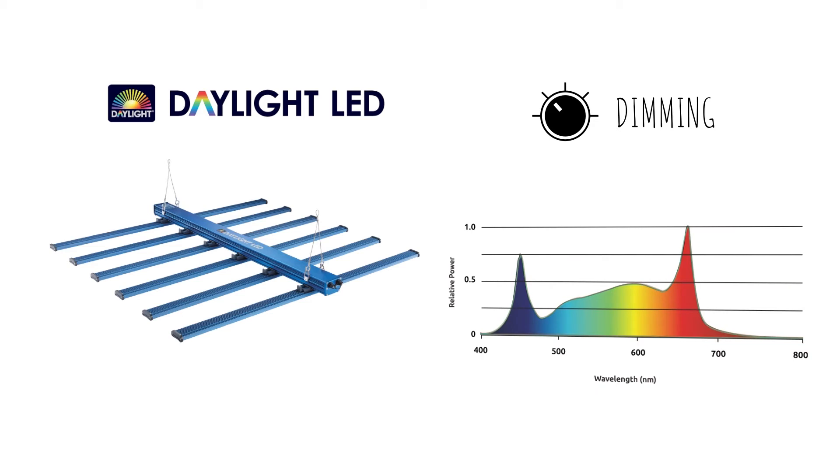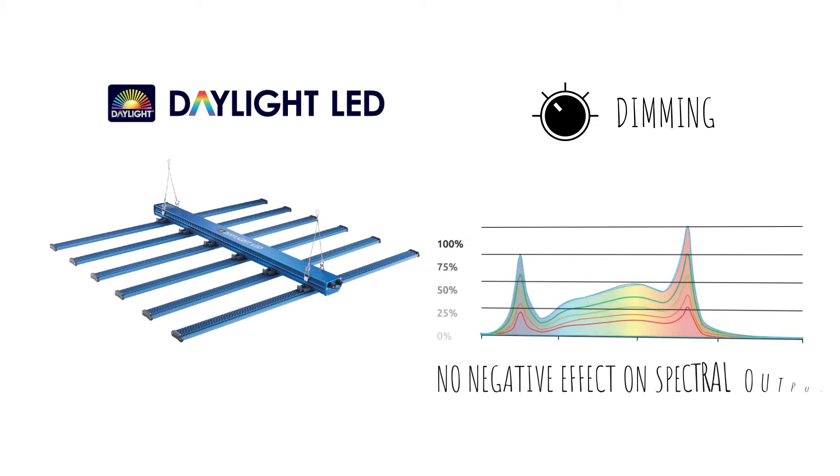Unlike with some HID lamp systems, the dimming function does not have a negative effect on the overall spectral output, with all Daylight LED fixtures in the range maintaining a broad spectral output no matter what dimming mode is selected.